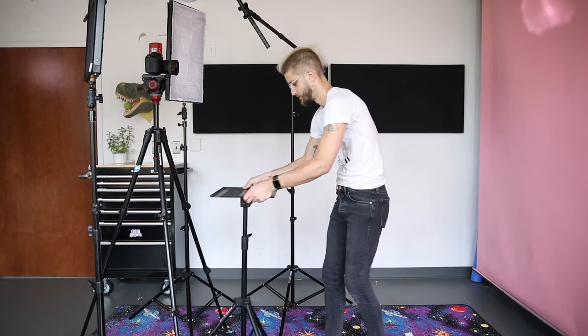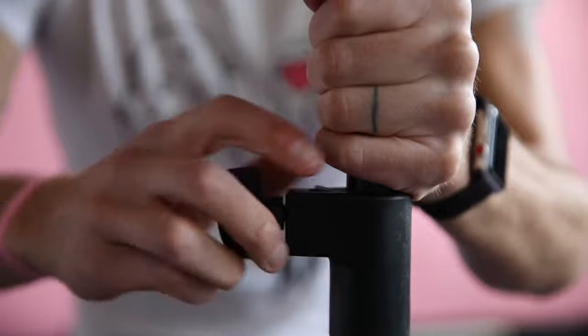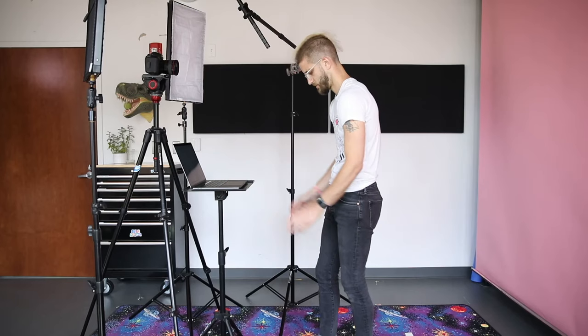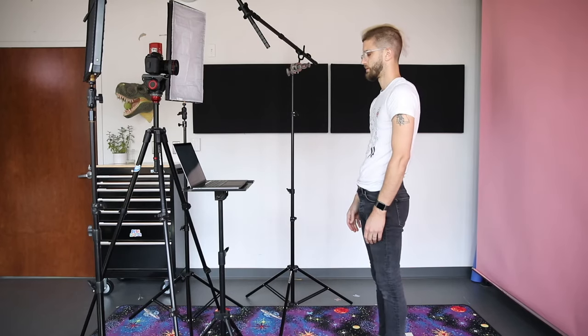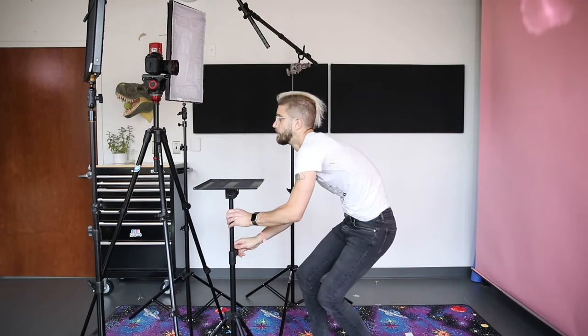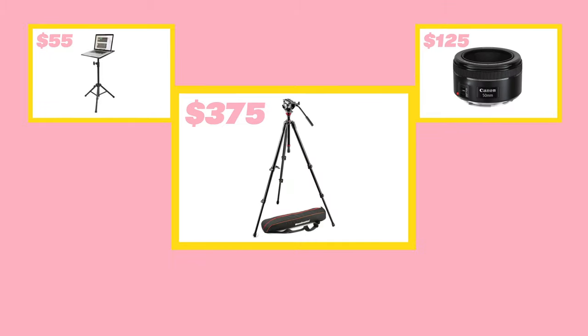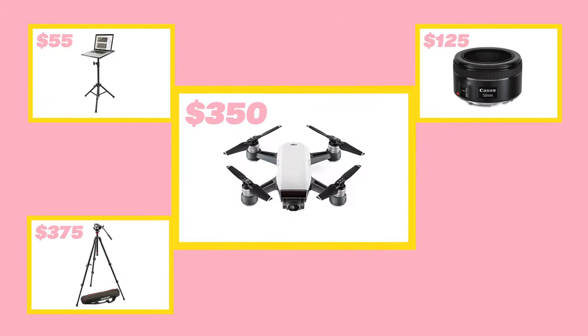If you happen to like this technique and want to invest in a more permanent solution, check out this Quick Lock laptop stand. We've used this as our laptop teleprompter here at Wistia and it's perfect for adjusting the height of your laptop on the fly. Still considering buying a teleprompter? Here are five things under $500 you could buy instead: this laptop stand, this 50mm lens, this tripod, this tripod head, or you could even buy this drone.